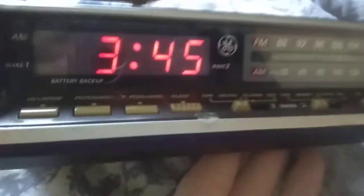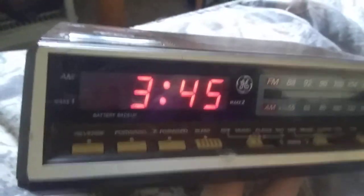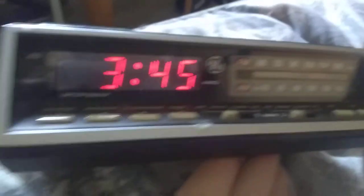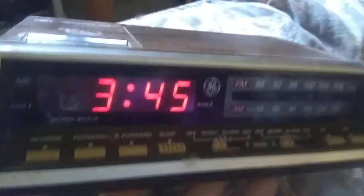The other thing about this clock radio is I remember seeing this model at the apartment complex where I used to live when I was little. They used to have one of these — kind of the same exact one.